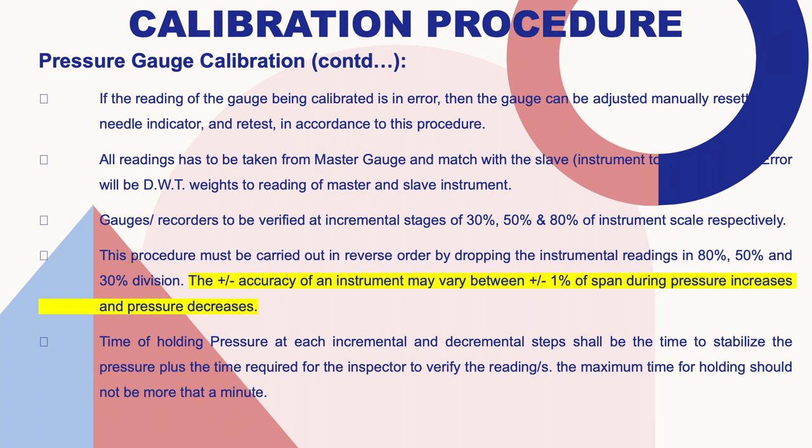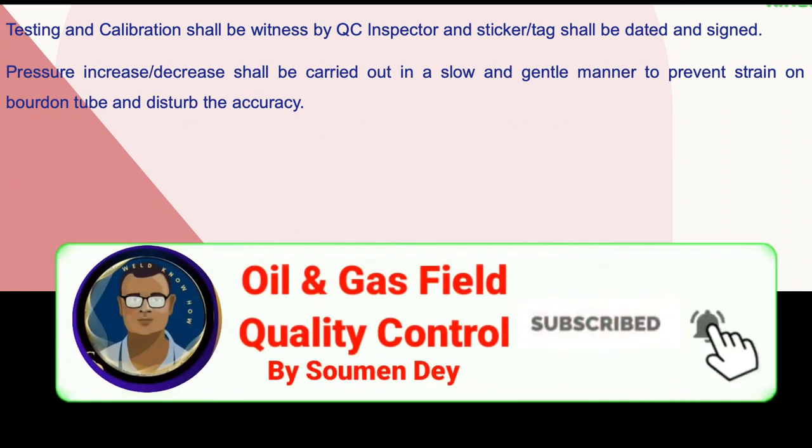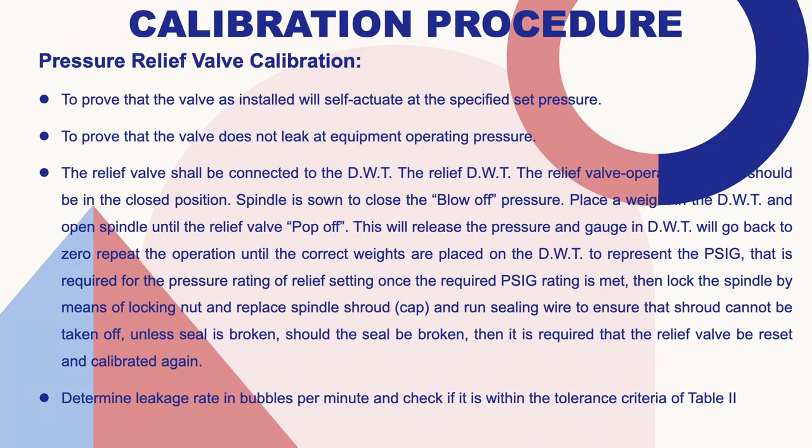The time for holding pressure at each incremental and decremental step shall be the time required to stabilize the pressure plus the time for the inspector to verify the reading. The maximum holding time should not be more than one minute. Testing and calibration shall be witnessed by a QC inspector, and the sticker or tag shall be dated and signed. Pressure increase or decrease shall be carried out in a slow and gentle manner to prevent strain on the Bourdon tube and avoid disturbing the accuracy.